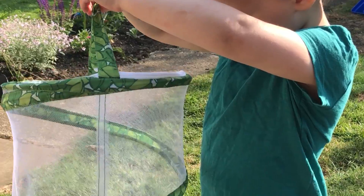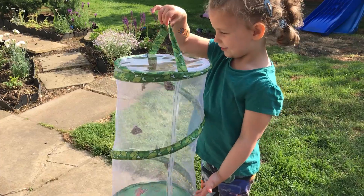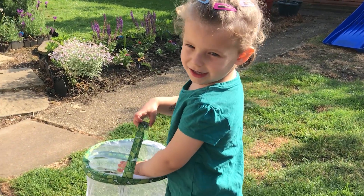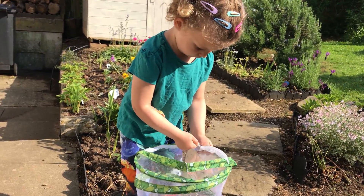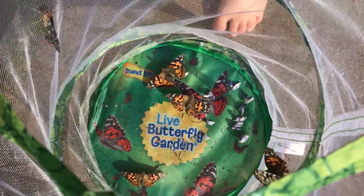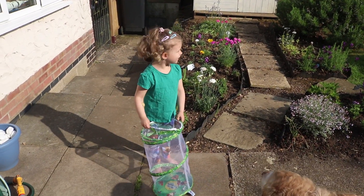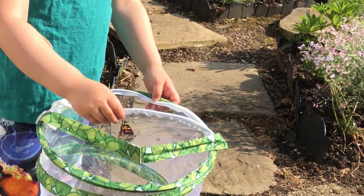It's time to set the butterflies free. They're trying to get out. Come on, let the butterflies out. We'll do this properly.